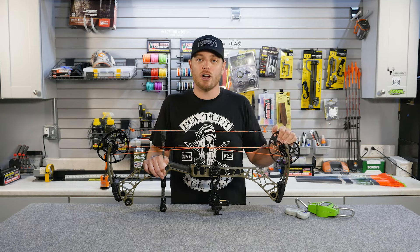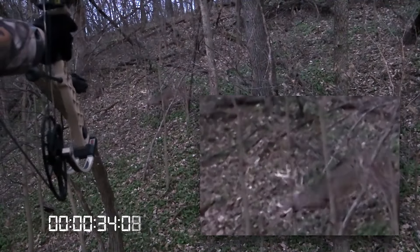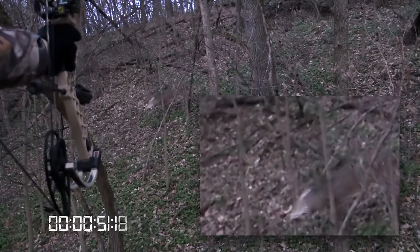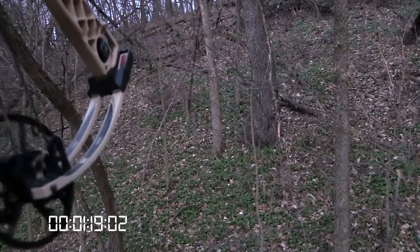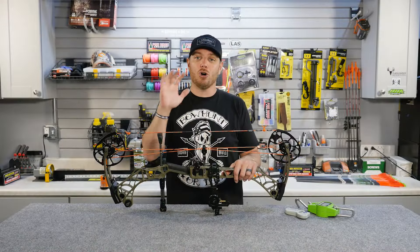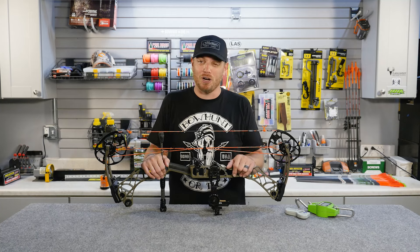Number two, you should be able to draw your bow back and hold it at full draw for at least one minute without letting down and without shaking uncontrollably. In a bow hunting situation, there are plenty of times you're going to draw your bow back because you're getting ready to shoot an animal. That animal may turn the wrong way, it may step behind a tree, it may look at you and you have to freeze at full draw and you can't let down. If you're holding too much draw weight, you're going to be forced to let down and potentially spook that animal. So you want to be able to draw your bow back and hold it comfortably for at least one minute. If you can't do that, you're shooting too much draw weight.